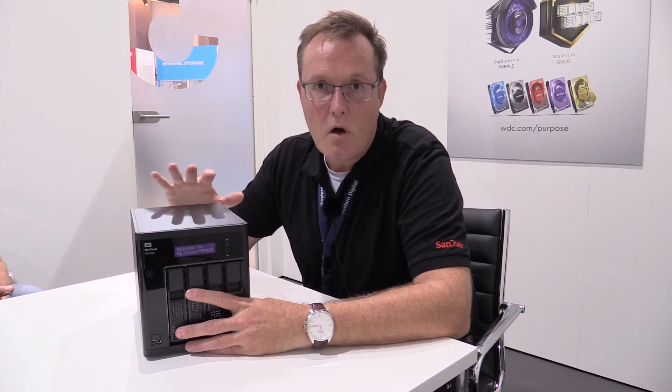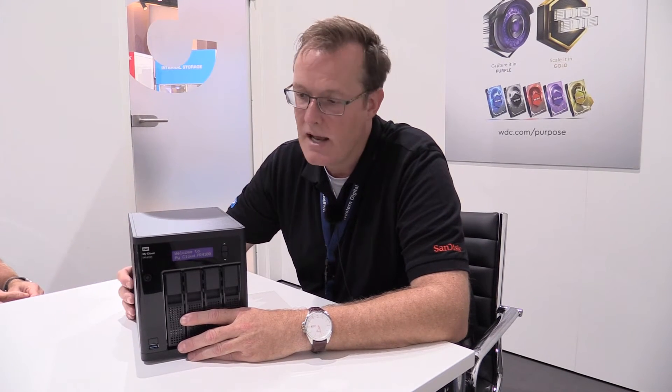With the mycloud.com account you can always access the content on the device. You simply go to mycloud.com on any browser of your choice and you can connect to the NAS also while being remote and access the content on it.